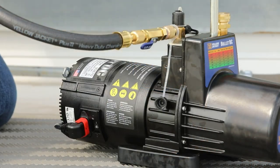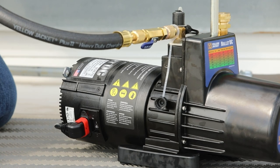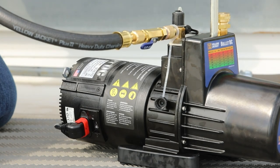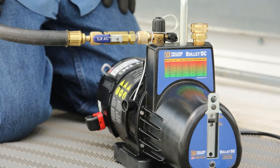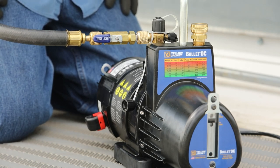Now the Bullitt DC pump can be powered on and the evacuation can begin. The pump utilizes a high efficiency, lightweight brushless DC motor with a soft start feature designed to preserve bearing and coupling life. Once up to speed, the pump provides fast and complete evacuation of non-condensable gases and moisture present in the system.